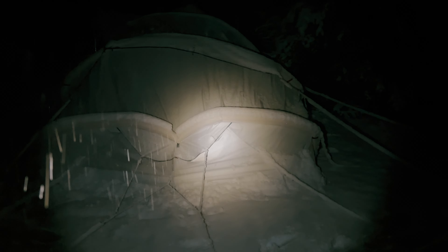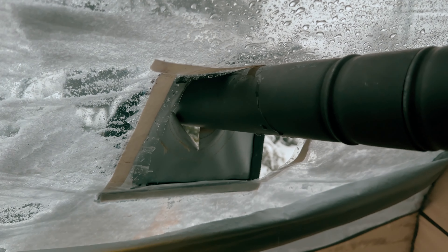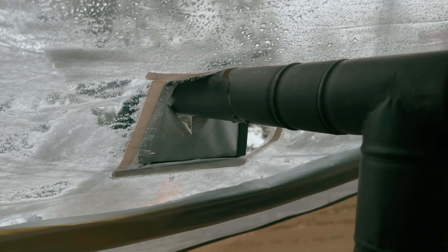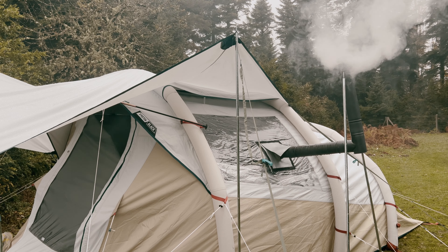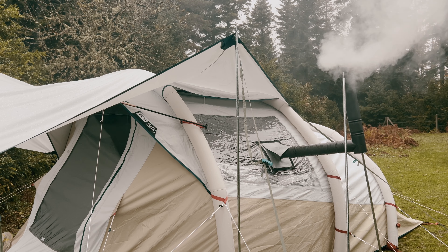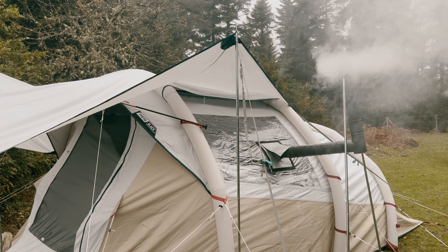For our next camping venture, we will prioritize safety by not only avoiding overnight burning, but also reinforcing the stove jack setup to withstand external pressures. Share your experiences in the comments below, and let's keep our camping adventures both warm and safe. Until next time, happy camping!